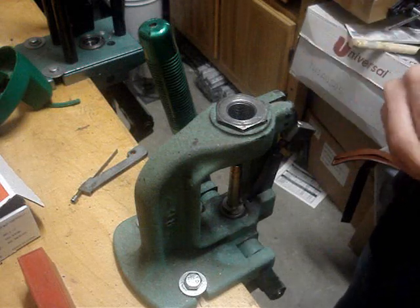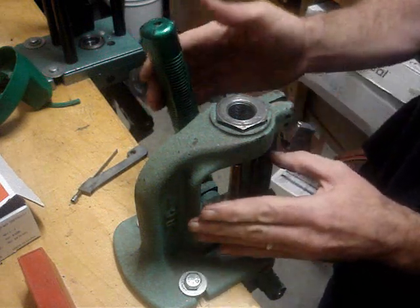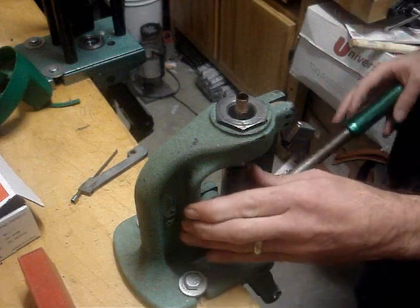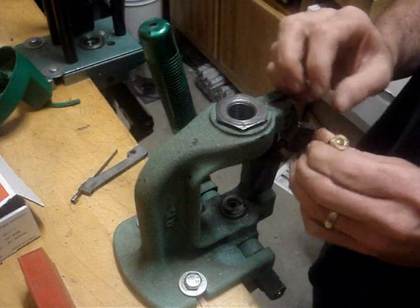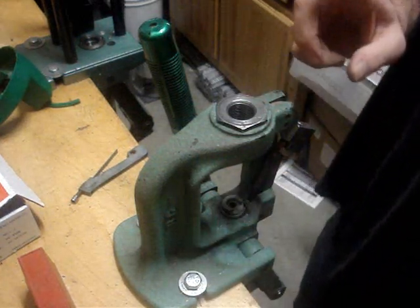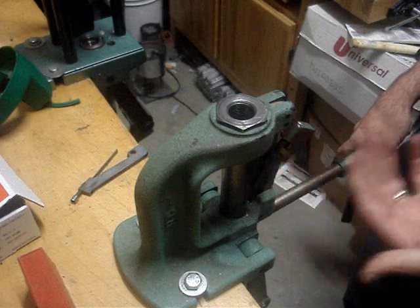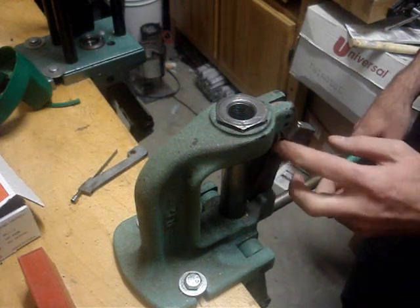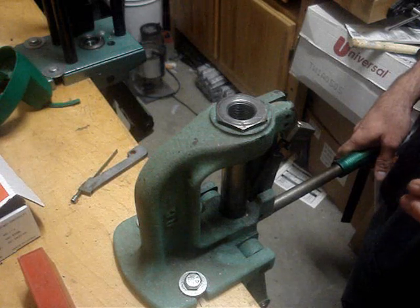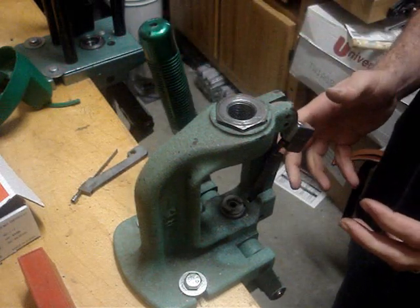Make sure your primer is fully flush and pointing correctly — anvil up. Bring your press down, force the ram into it, and you'll feel it seat. You don't have to crank down hard because you have a lot of leverage. There you have a nicely seated primer. Also note: when you're seating a primer, don't let the press arm slam back — that puts undue wear on the priming arm assembly and can knock it out of alignment, meaning primers won't seat correctly in the pocket.